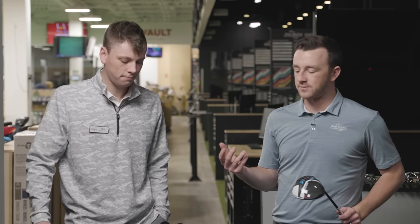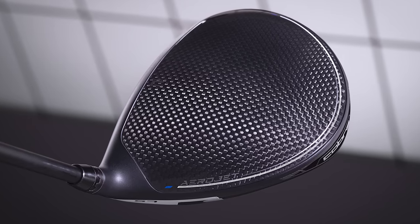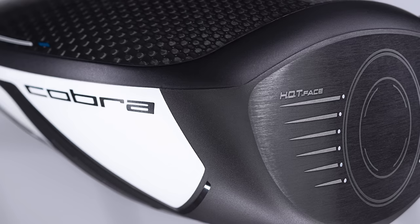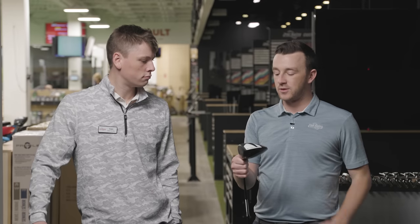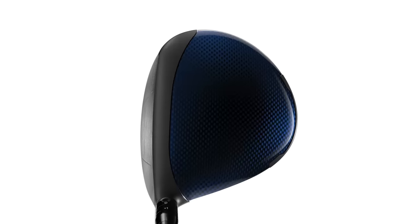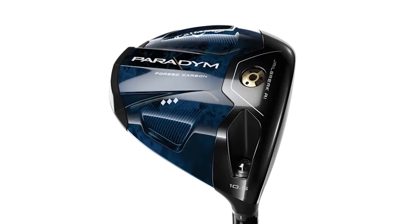We're testing low spin heads, so they're going to be compact head shapes. The Aerojet LS was kind of the tweener between everything — the aesthetics, the sound, the head shape. Not super pear-shaped, but I think there's still enough forgiveness in there. The weight is actually set in the toe setting — stay tuned because that might be a funny revelation based on where I hit the golf balls with this driver. The Triple Diamond is clearly the most compact head shape — a step further as a player's driver than the other two.